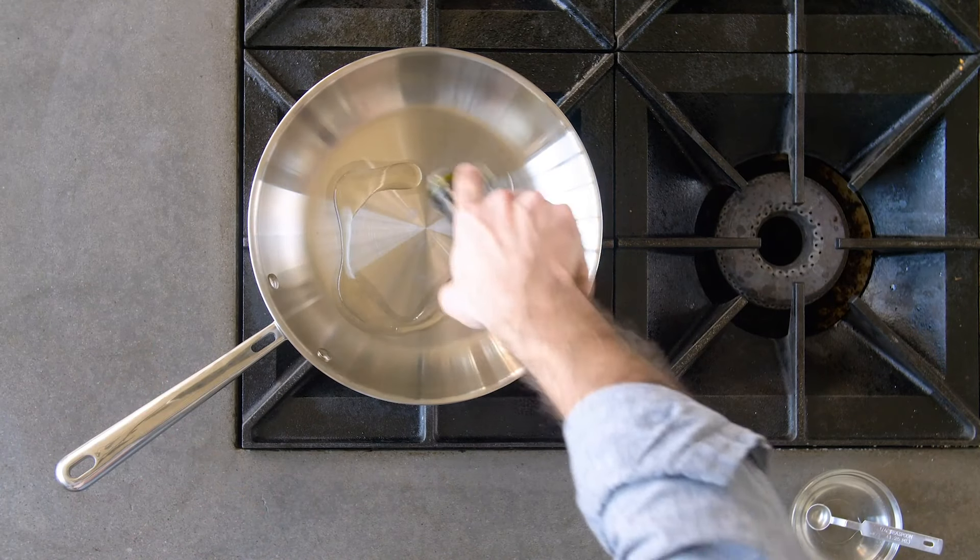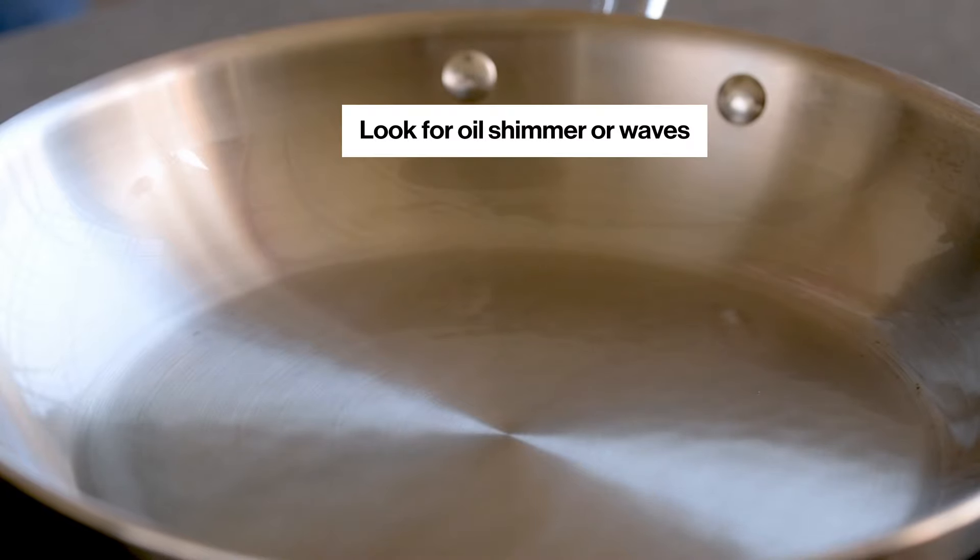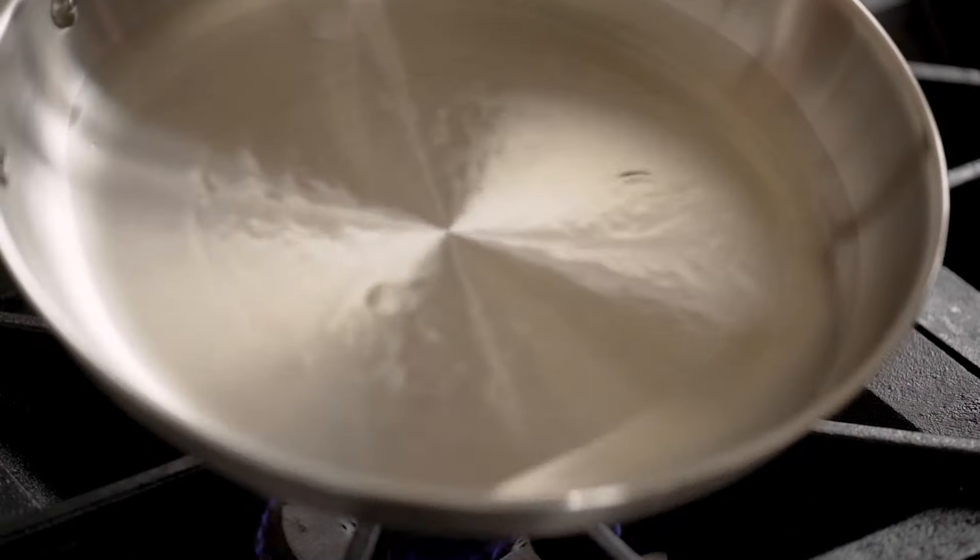You can also add your oil and judge by how it shimmers on the pan's surface. When the oil's surface begins to look wavy and the oil flows more quickly, your pan is ready.